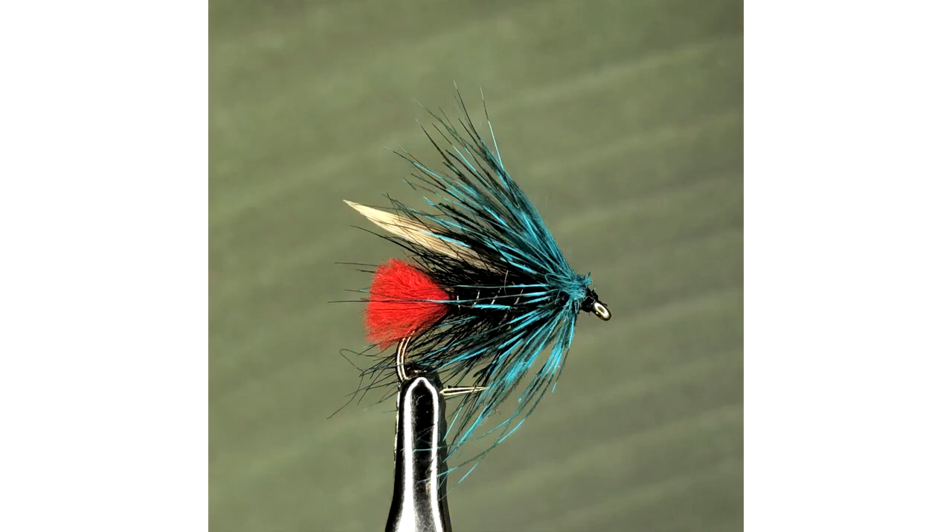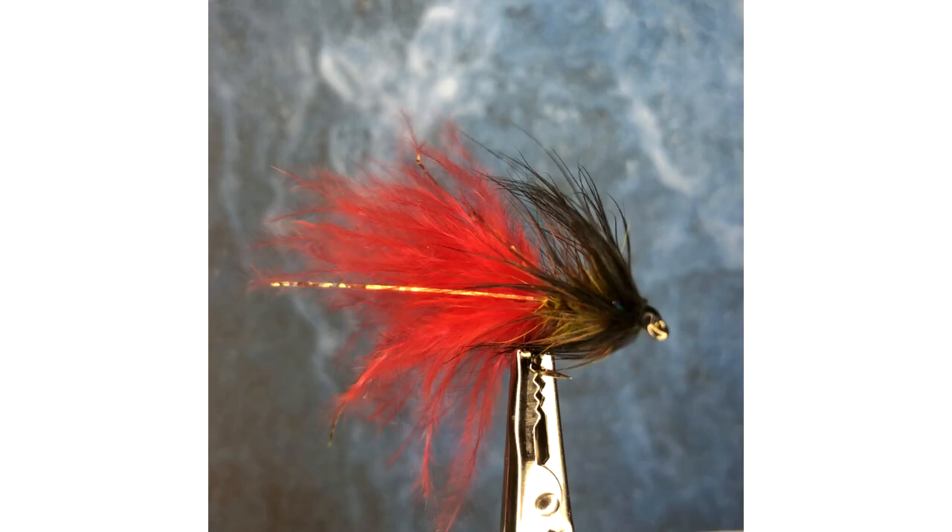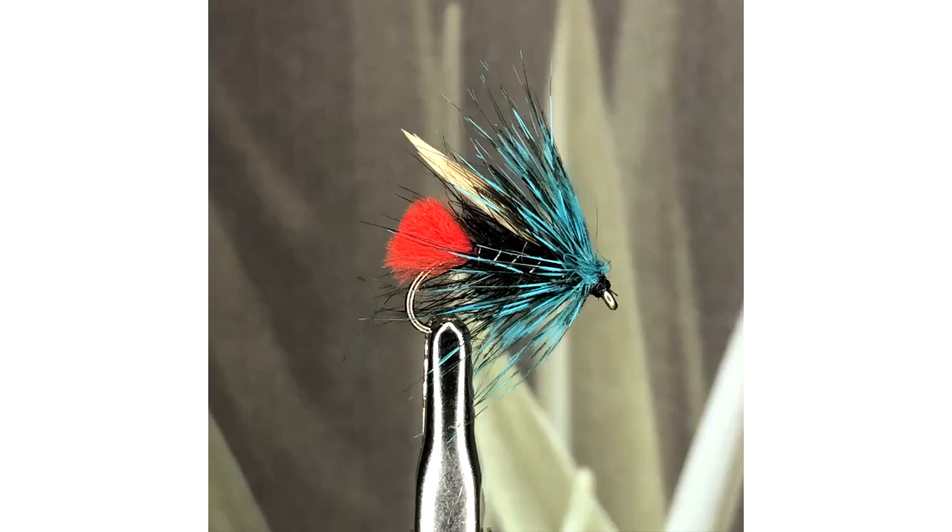Let's look at a couple of other flies and backgrounds. Backgrounds with texture add interest to the image, and using backgrounds with a scene such as this will add a bit more interest to the image.